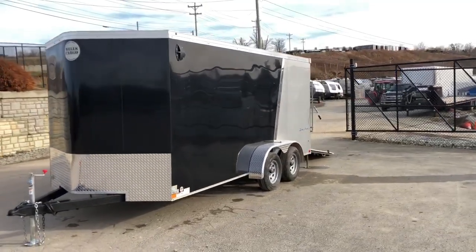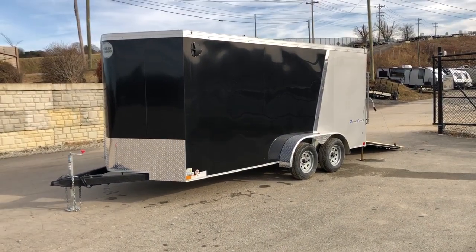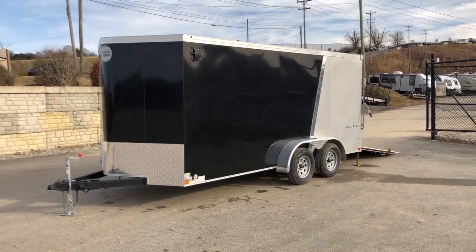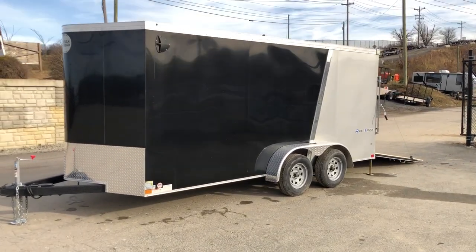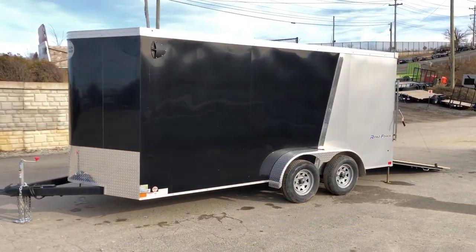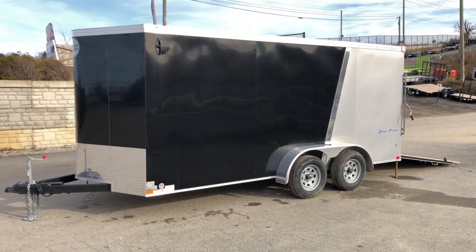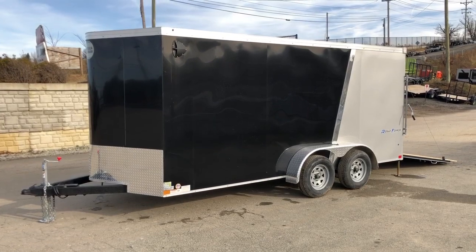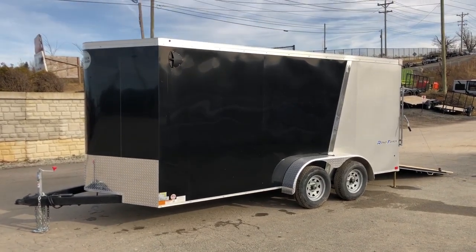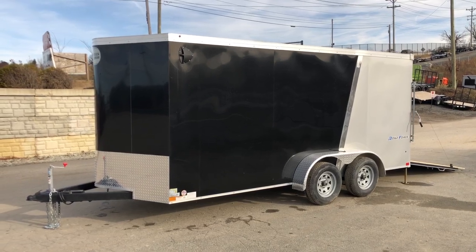This does come in different colors and sizes — shown here as a 7x16. We also stock this in a 7x14 and 7x12. It's a 7,000-pound GVW. The trailer weighs about 2,300 pounds empty, giving a net legal payload of about 4,700 pounds plus your tongue weight. If you have any questions on this or any of our other trailers, feel free to give us a ring at 717-220-4220, or visit us on the web at bestchoicetrailers.com.